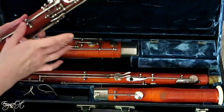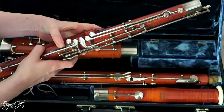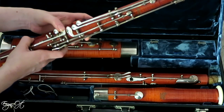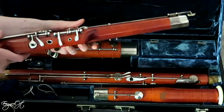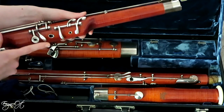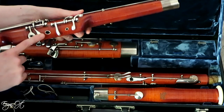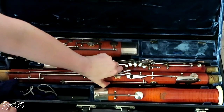Let's go ahead and dig into the wing joint. It has really nice accessories: of course there's the whisper key, plus an additional whisper key thumb lock, so I can engage it with either the right hand thumb or the left hand thumb to guarantee those low notes. I have the C-sharp, A, B, C, and D keys on the front, of course the high note keys, and also the additional E-flat trill key.